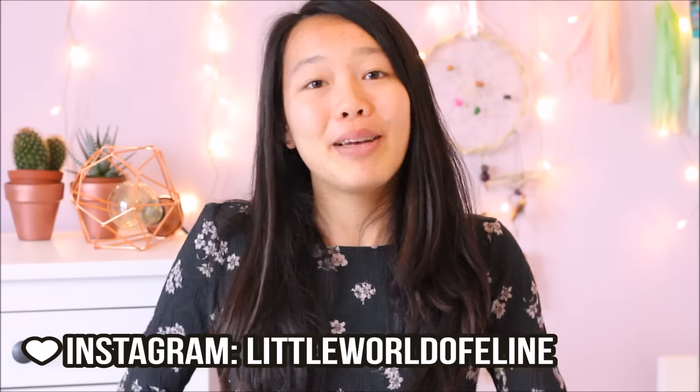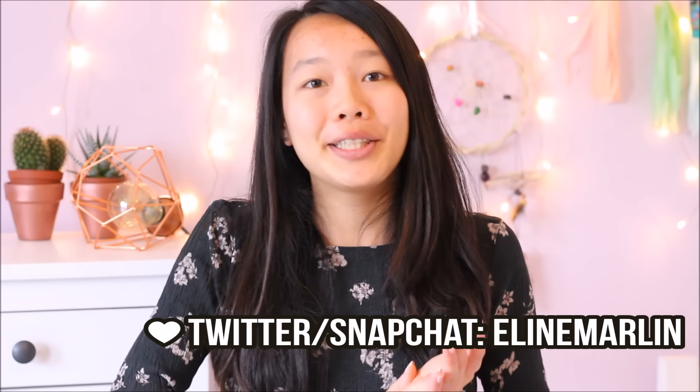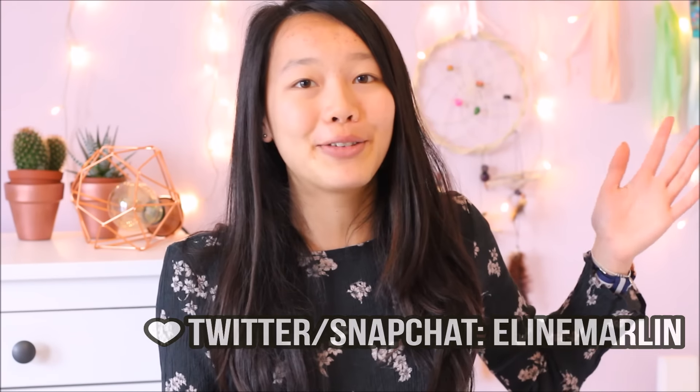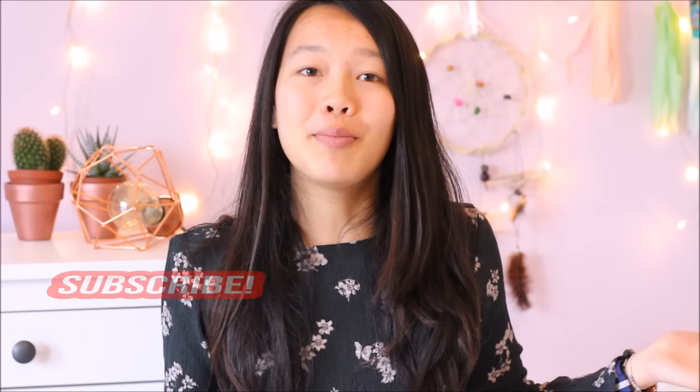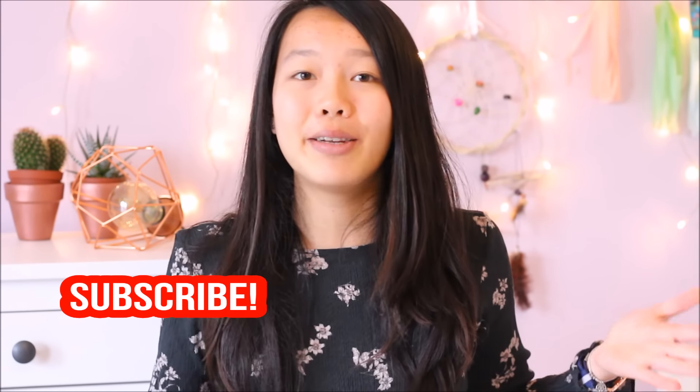Hi guys, my name is Lina, welcome to my channel. Today I have a spring inspiration video. This video is a mixture of some essentials, an outfit, and also some DIY room decorations. This is also a collab with Apana — make sure to check out her video, I'll put a link in the description box below. If you're new to my channel, don't forget to hit that subscribe button, and if you enjoyed this video, give it a big thumbs up. Let's just hop right into this video!